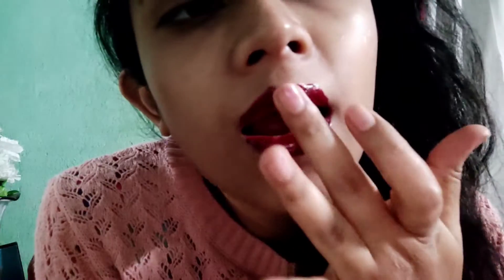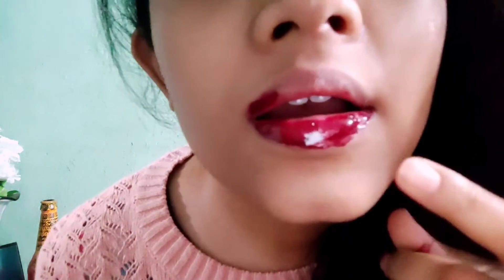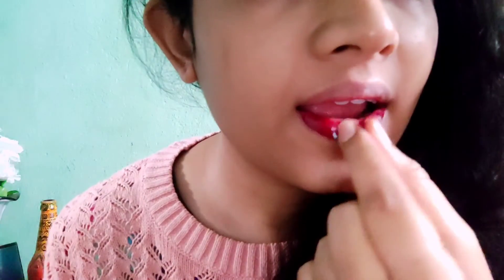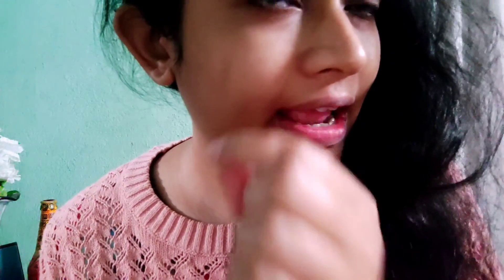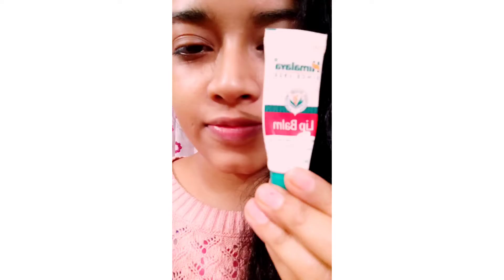After six to seven minutes, check by touching your lips gently with your fingers. If nothing sticks to your finger, that means your mask has dried completely. Now very gently I will pull the mask off. It's not a painful process — if you have applied the mask only on your lips and not on the skin around the inner sides of your mouth, it's absolutely fine and it's not going to hurt you.